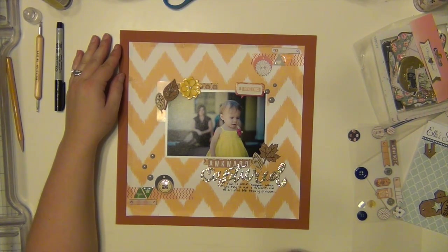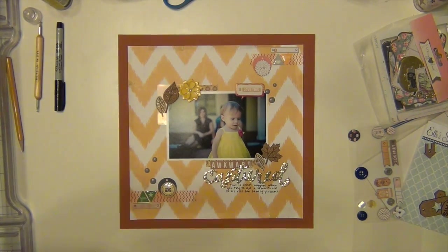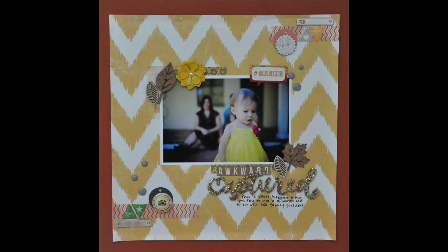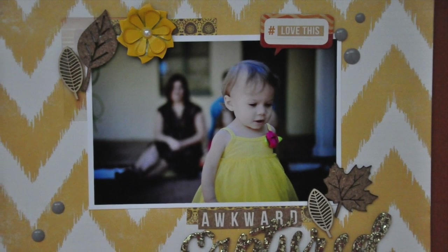And that's going to complete my layout — it was really quick, really simple and I love it, absolutely love it. I hope you guys enjoyed it. I've got some close-ups coming up here for you, and I am going to be back again really soon with some more Hip Kit layouts for you. Have a great day guys, bye!